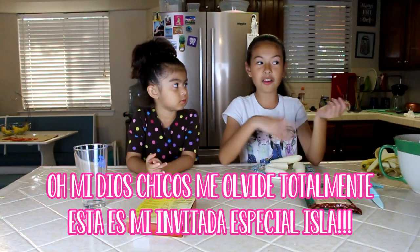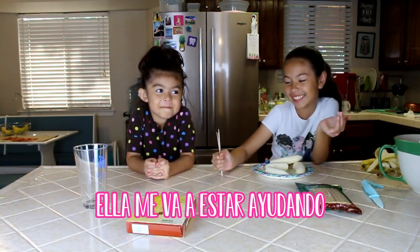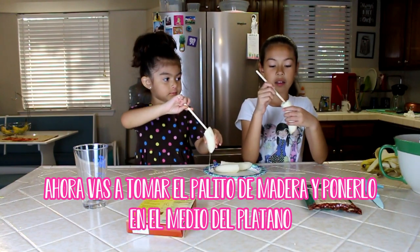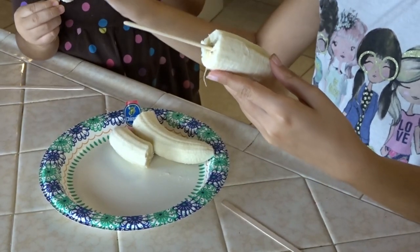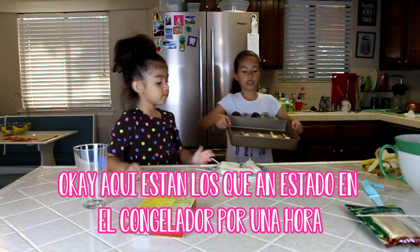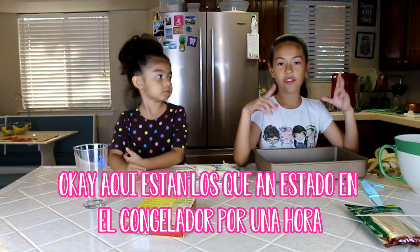Oh my gosh, guys, I totally forgot! This is my special helper. She's going to be helping me. Now you're going to have to get your stick and put it right in the middle. Okay, so these are all the other ones. I had these sitting for like an hour.